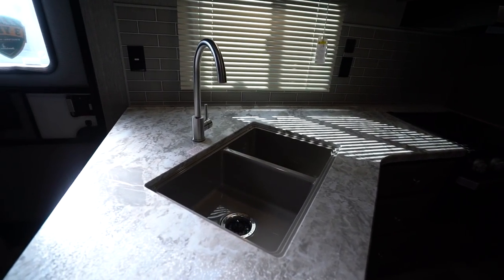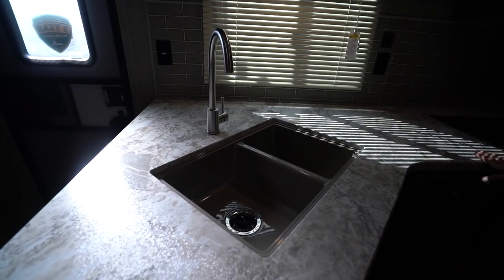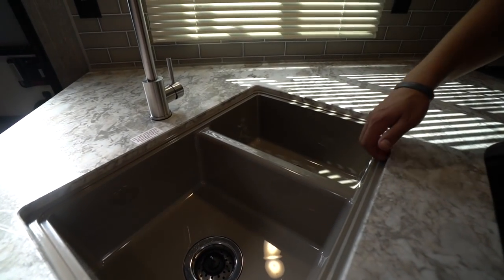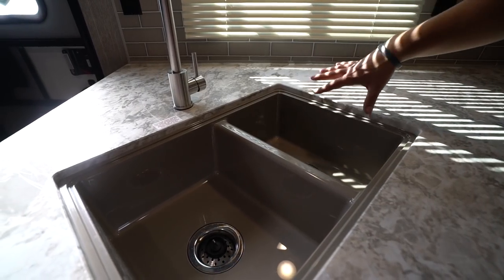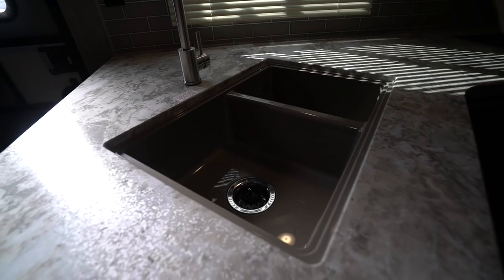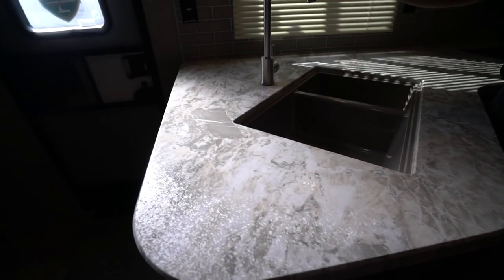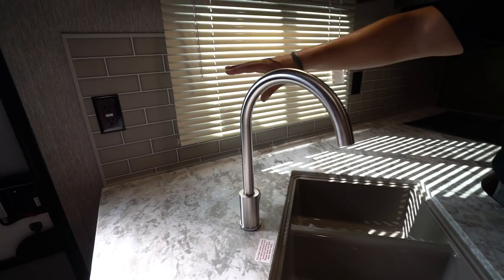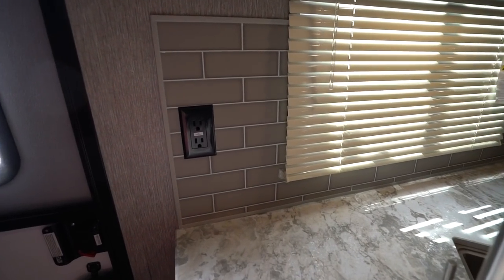Take a look at the kitchen. You'll notice good countertop space and the awesome seamless thermal foil countertops, which allow an undermount sink — much cleaner lines and a cleaner look. You have the larger bowl on the left, smaller on the right, which is the perfect setup for washing and rinsing dishes, plus a high-rise faucet.